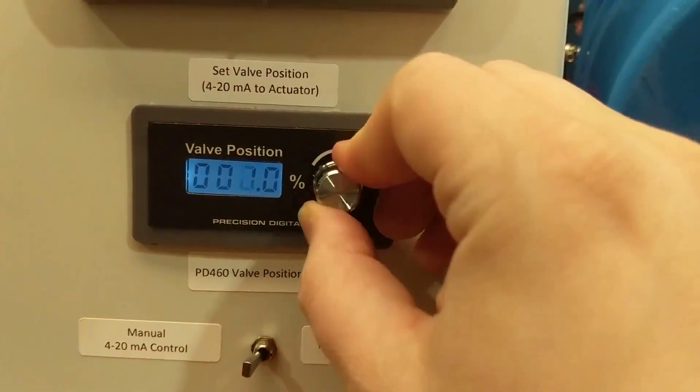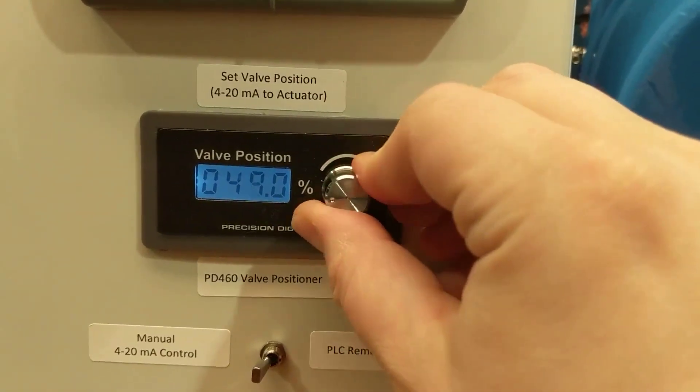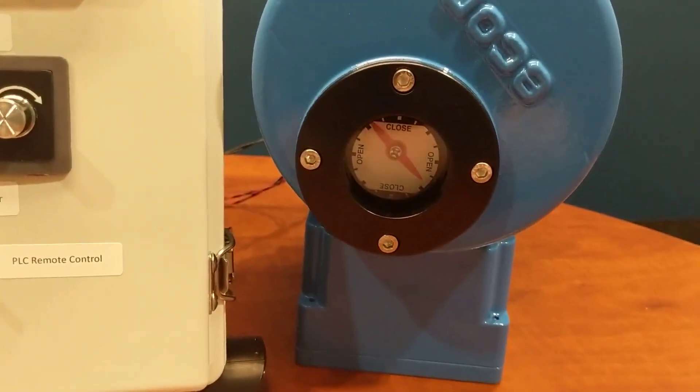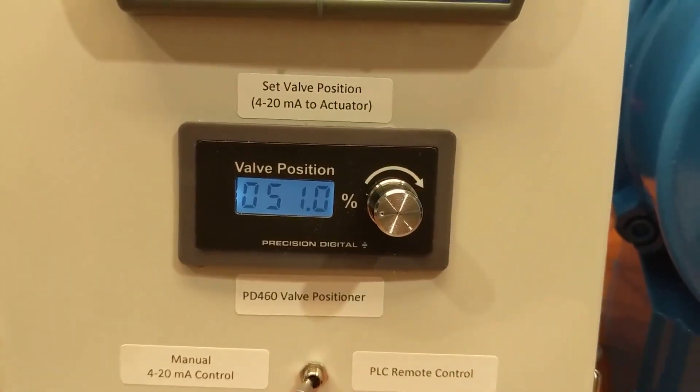By changing the percent shown on the screen, if I dial in 50%, my valve position will change to show 50% of the dial, because I'm now getting 12 milliamps out of the valve positioner.